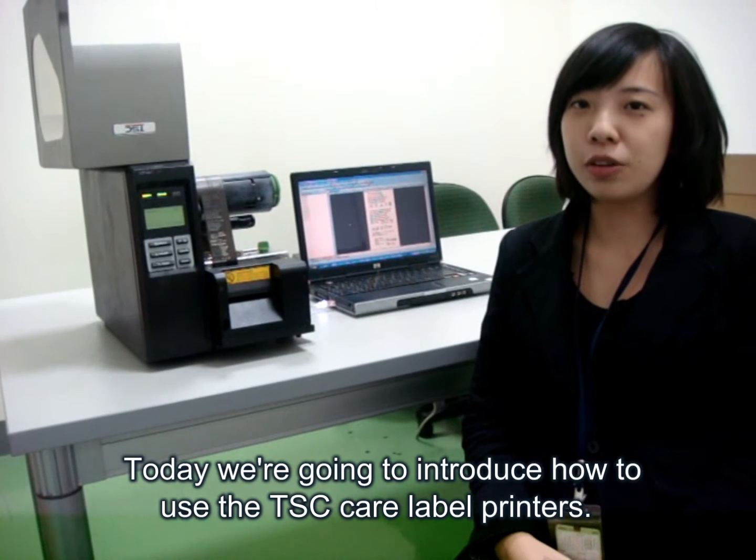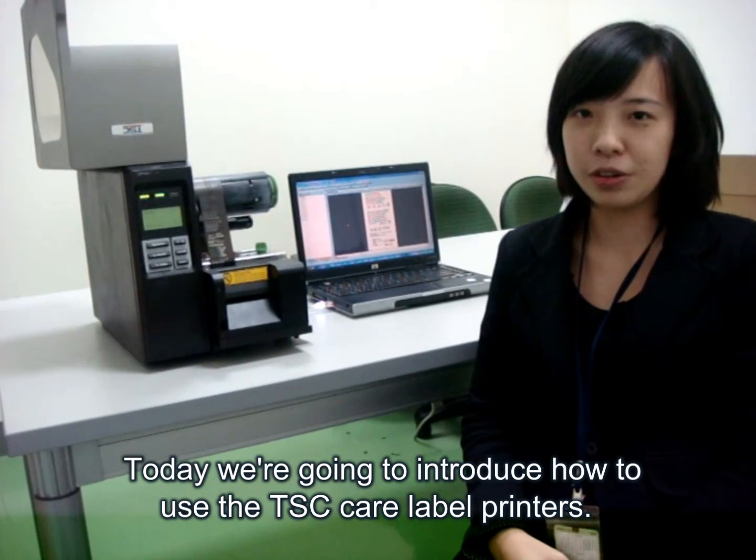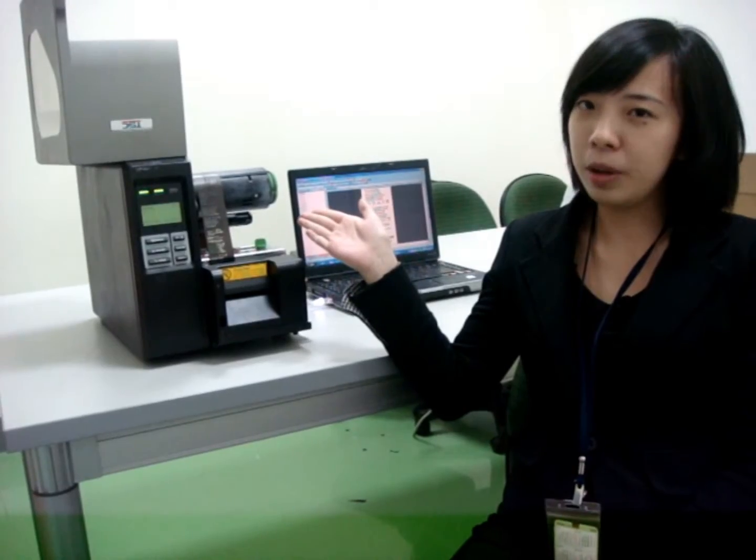Today, we are going to introduce how to use TSE Care Label Printers, for example, installation and application.